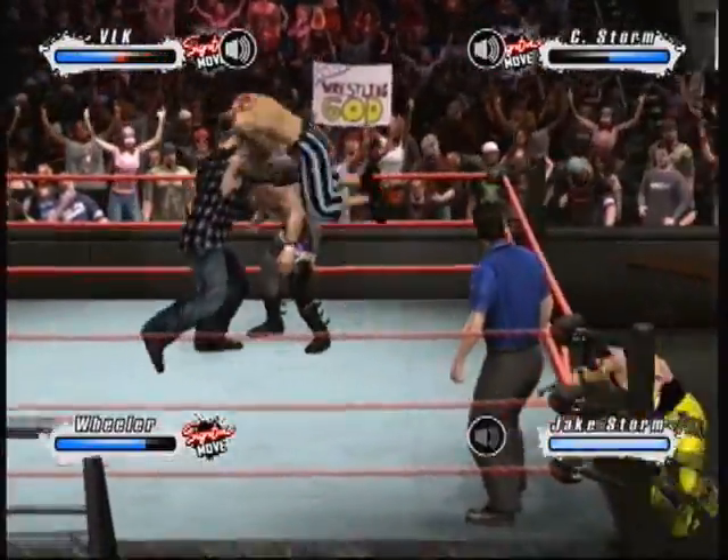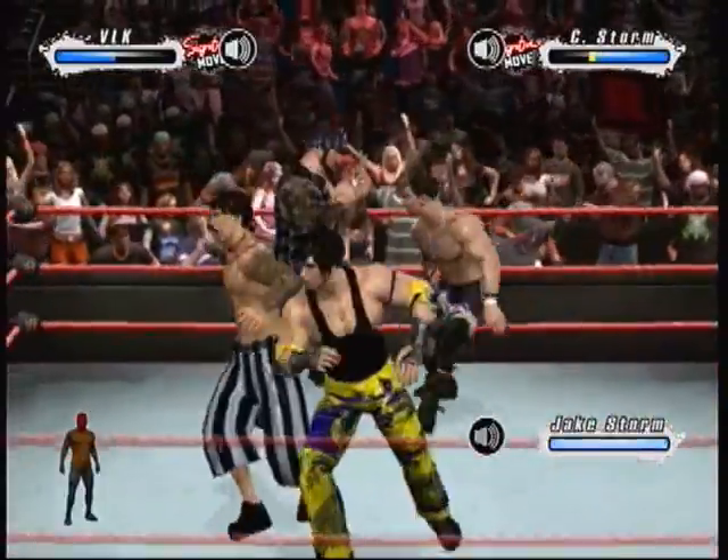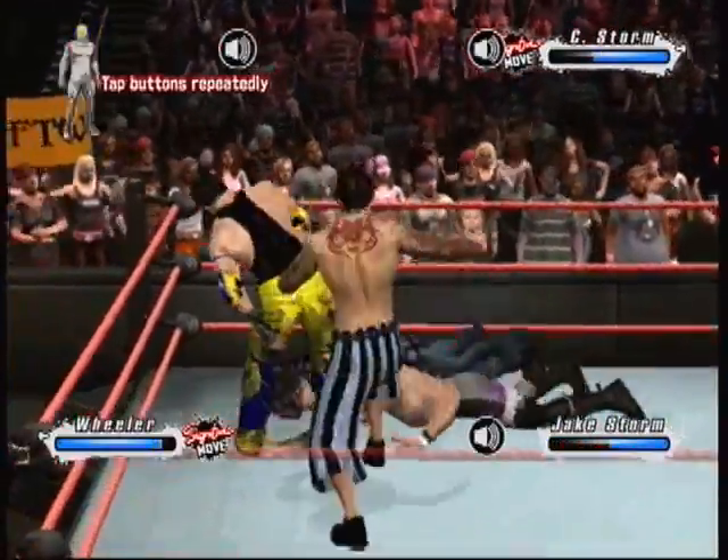And then punch lands hard. Face busting, face busting. There's the uppercut. Here we go. What a counter that was.